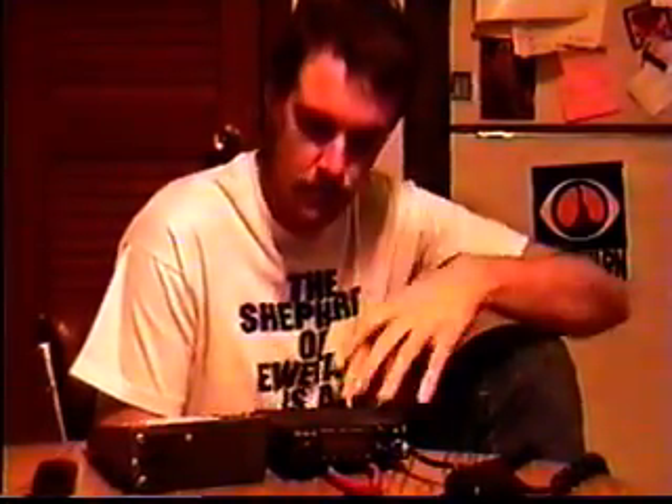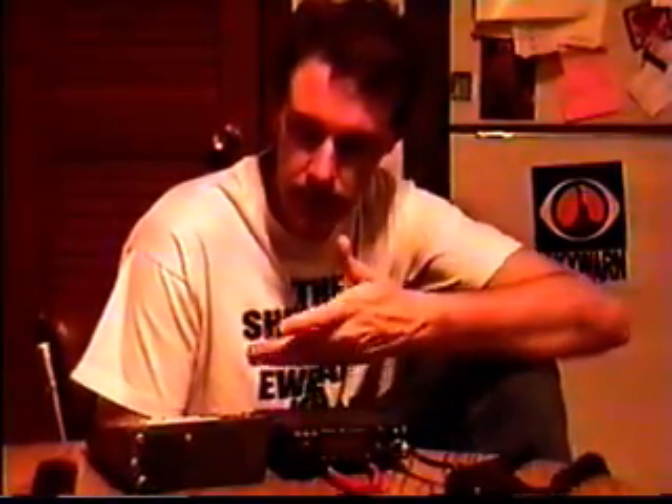Hi everybody. I know we're having a contest this month, a Johnson Power Supply contest, and I've got a good practical use for a Johnson Power Supply running a 2-meter rig, which I got right here. Johnson Power Supply hooked up.